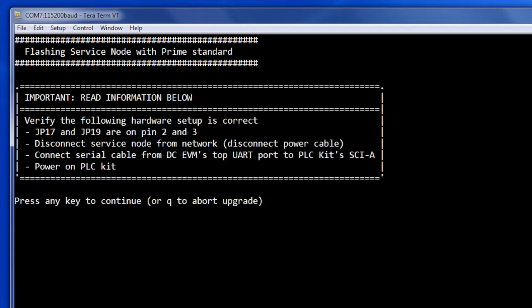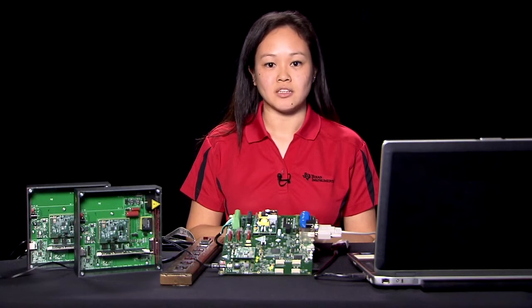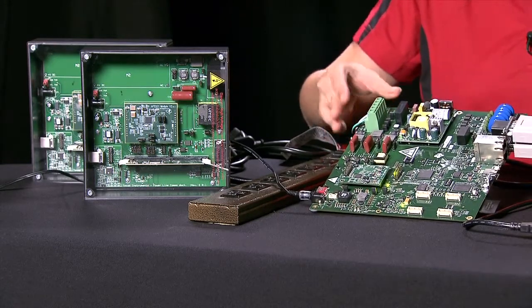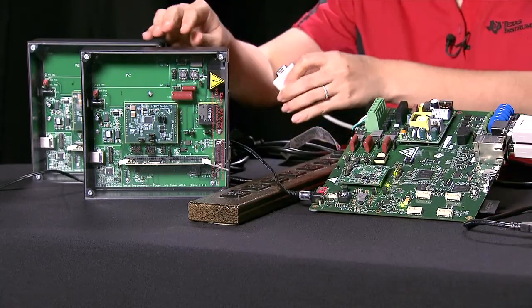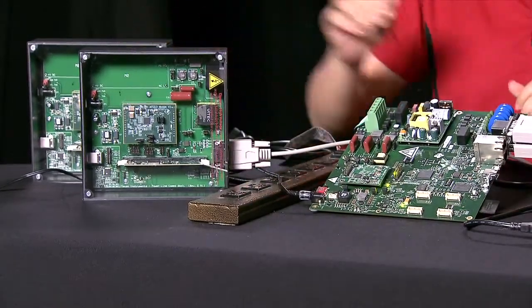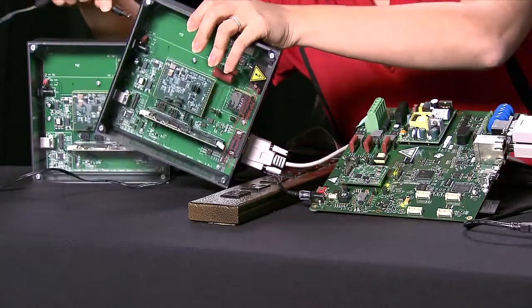Make sure that jumpers 6 and 7 are on pin 1 and 2. Jumpers 16 through 19 are on pin 2 and 3. Isolate the PLC kit from any PLC activity by disconnecting the power cable. Connect a serial cable from the EVM's top RS232 port to the PLC kit's SCIA port. Attach the PLC kit's 15-volt external power supply and turn on the kit.